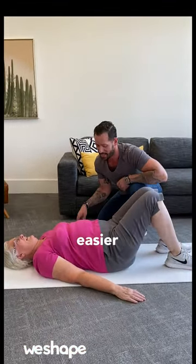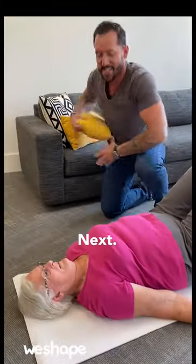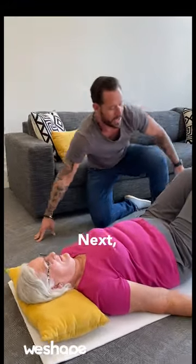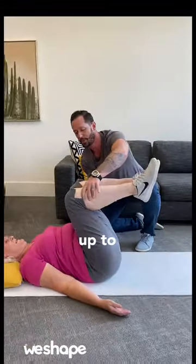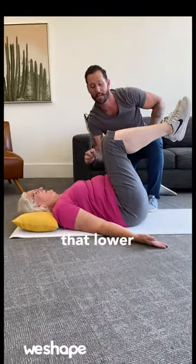Instead, I'm going to show you how to do it in an easier way. So first, turn those palms toward the sky. Drop the shoulders away from the ears. A lot of people have a tight neck, so put a pillow under your neck if you need it for a little bit of support. Next, bring your knees all the way up to your chest. Press your lower back into the ground. Keep it glued there the whole time to protect that lower back.